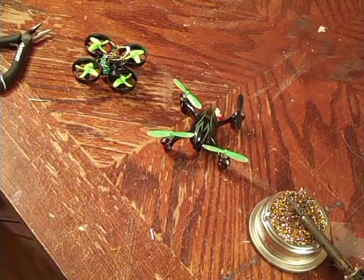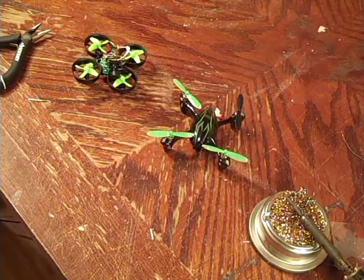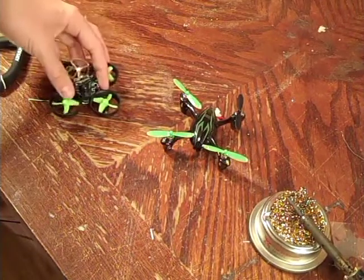Hey guys, welcome to Foam Test. Today is going to be a more different episode than normal because we aren't going to be dealing with foam.